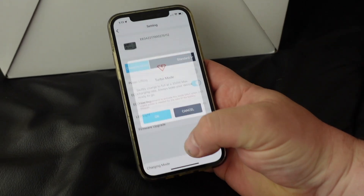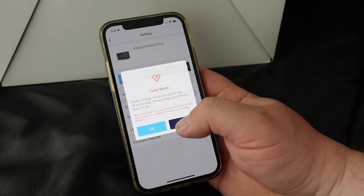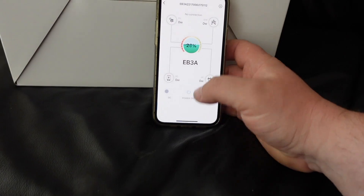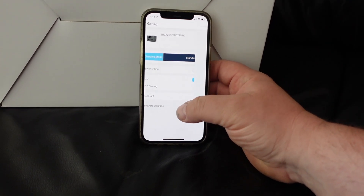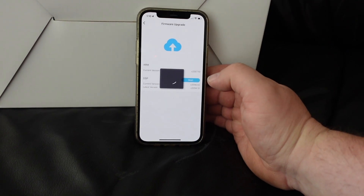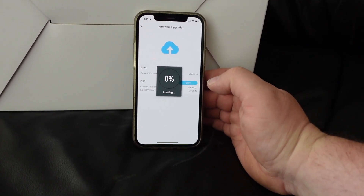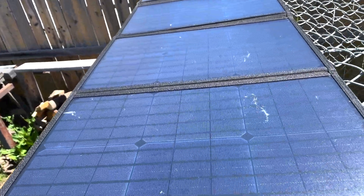I'm looking at the charging systems, and especially with turbo charging — you don't want to use that unless your device really needs power badly, because it may shorten the life of the batteries. I'm not sure, but the app kind of gives you a warning about that.